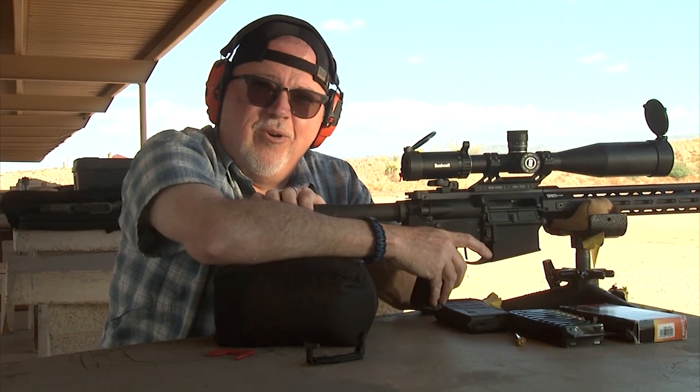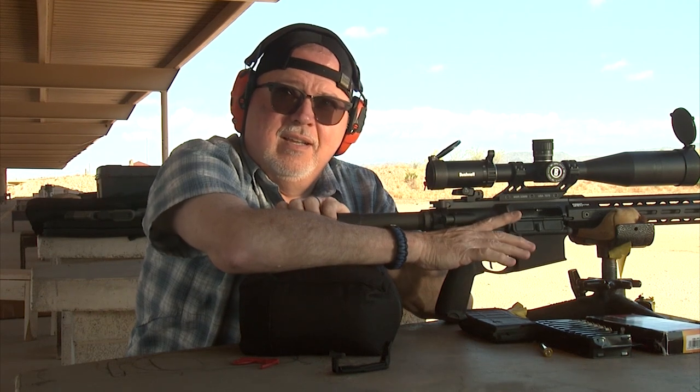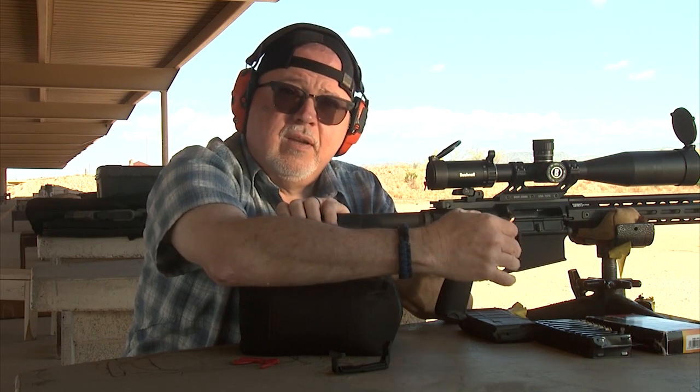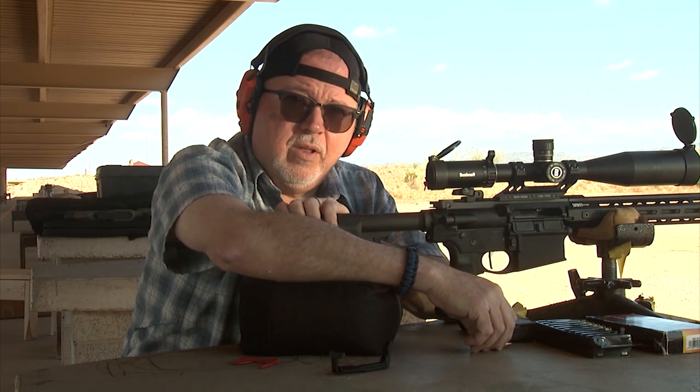Well, this is what they call Lapua — one of the best ammunition out there. The first two rounds are actually touching, so I'm really impressed. I'm thinking that this ammunition is going to be a really good high performer for us on this rifle. It's not just the rifle, it's not just the ammo — it's the combination of the ammo, rifle, and of course the shooter behind the rifle is very important too. And the only failure here is that I'm not a really good rifle shooter.